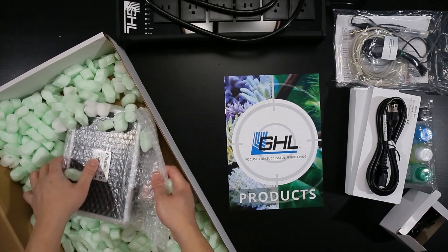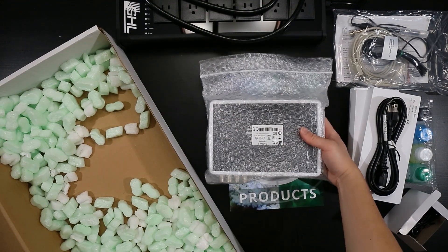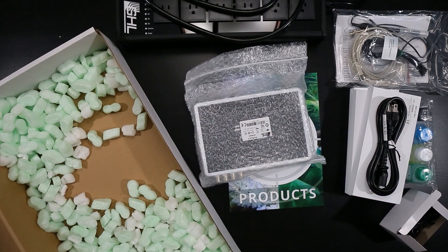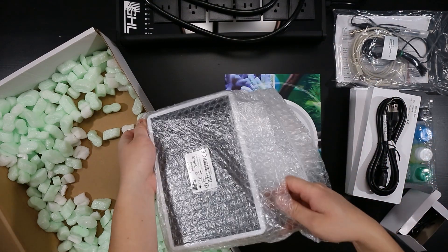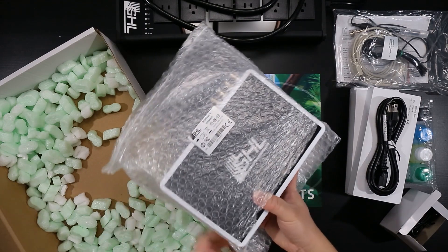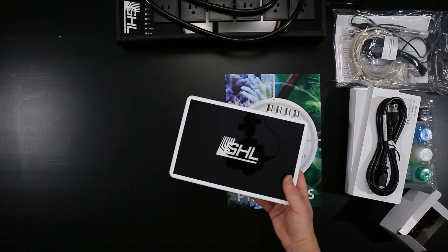And lastly, this is the main component — the ProfiLux 4. Let me get my knife real quick. I like the packaging — everything is nice and secured. Look at that, nice and shiny. It looks just like the doser. It has the GHL logo on it. It's a little bit thinner.